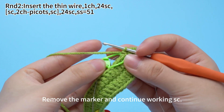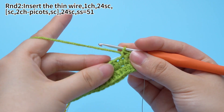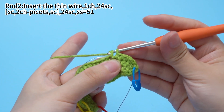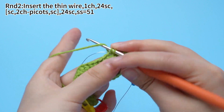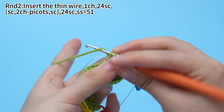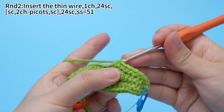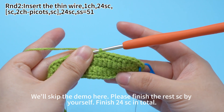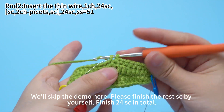Remove those markers and continue working single crochets. We will skip the demo here. Please finish the rest of the single crochets by yourself. Finish 24 single crochets in total.